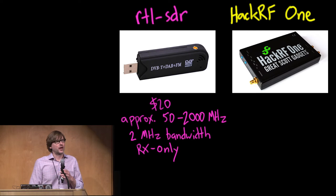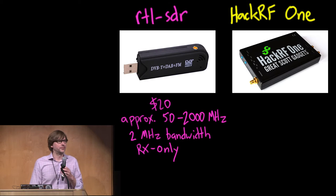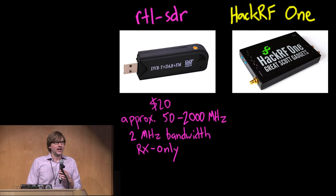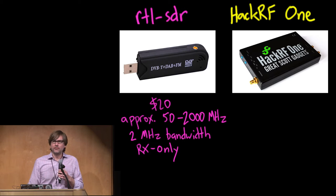The cost depends a lot on where you get them. If you don't mind ordering from China, you can get these for about $10. If you want to buy more locally, like from someplace in the U.S., you can usually get them for around $20. The capabilities they give you vary a little bit from model to model.